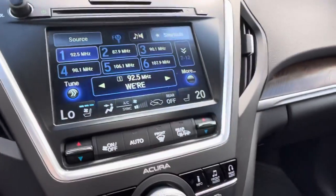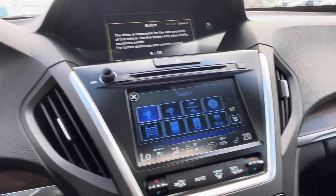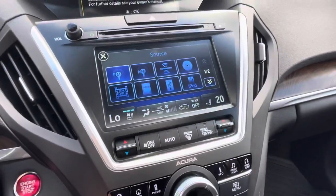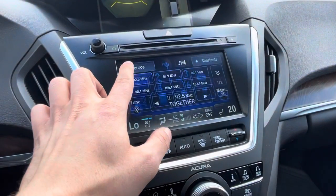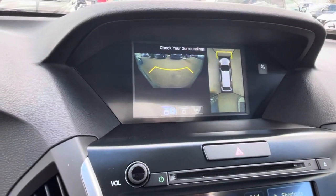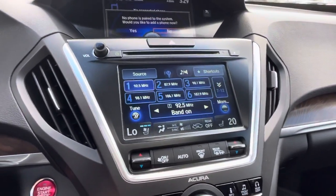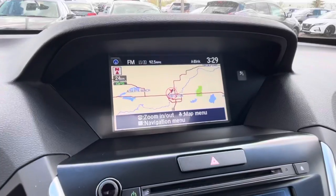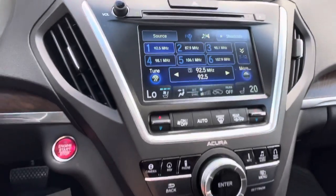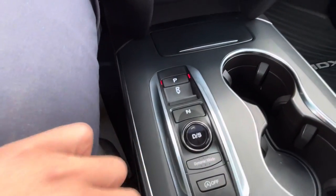Here's your nice big touchscreen you've got going on. Regarding the camera, you do get a front camera and a 360 camera. This does come with navigation as well, and there's a different driving mode for steering and whatnot.